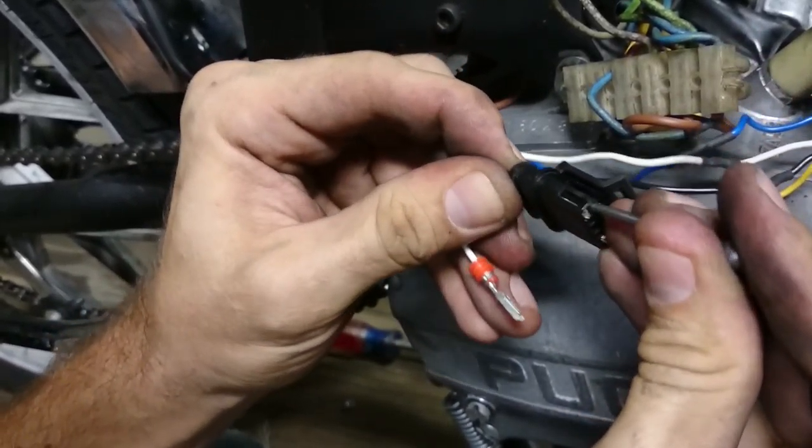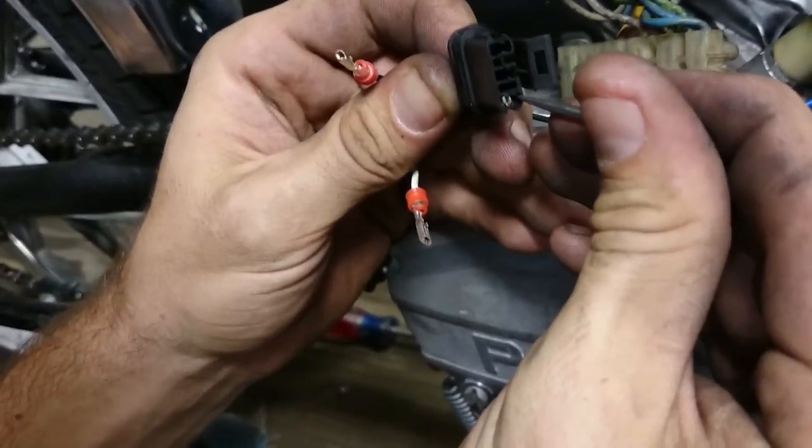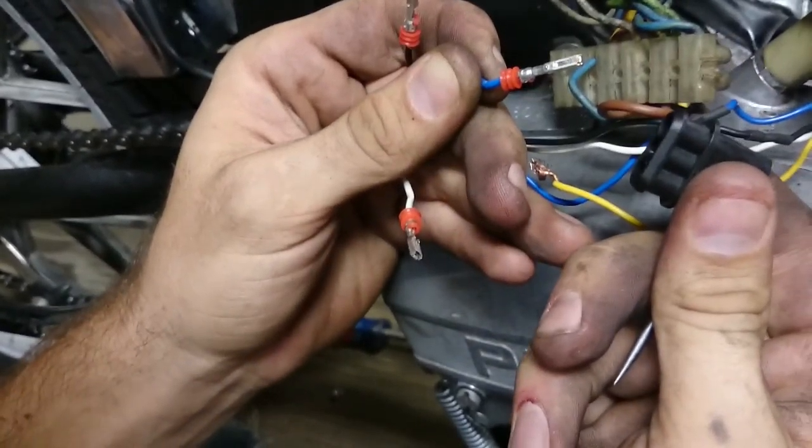Here's the white, the black, and the blue.